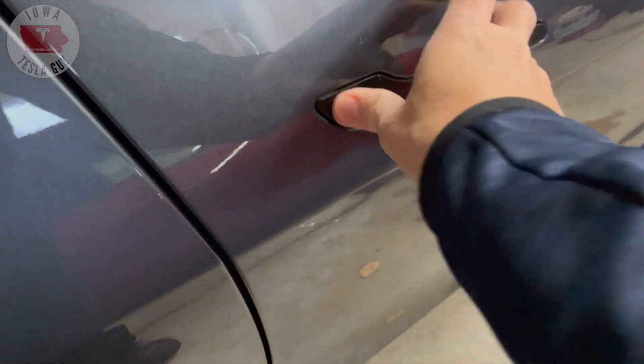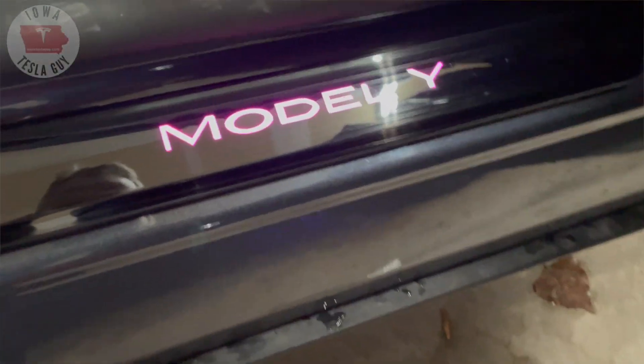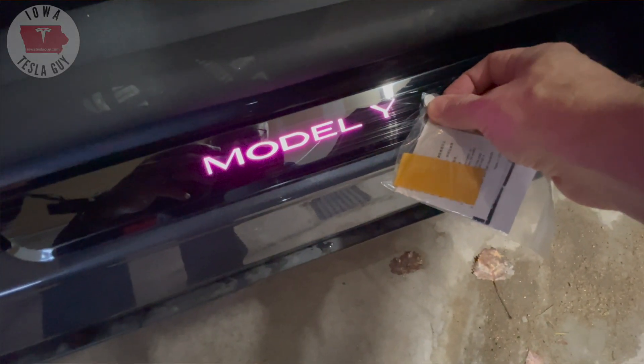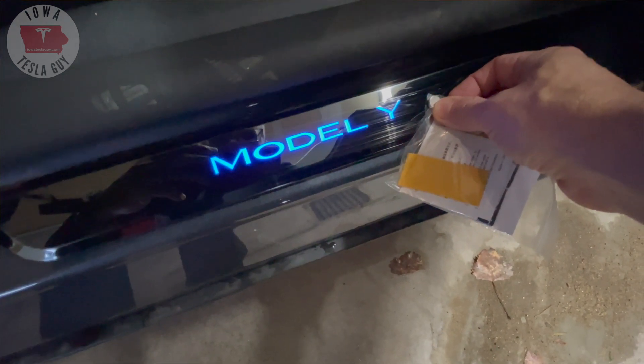Now that the magnet is on the door, in order to activate the door sill, all you need to do is close the door and open it again. You can also change the color — in order to do that, you need one of the magnets. On the right side of the logo, there's a location where you hold the magnet to cycle through the colors.